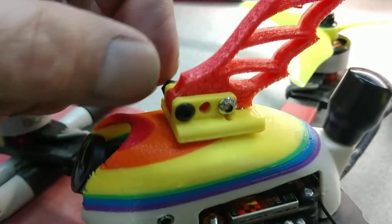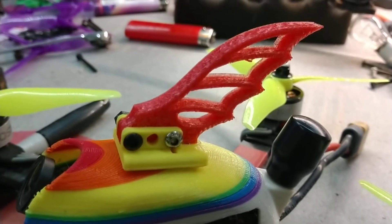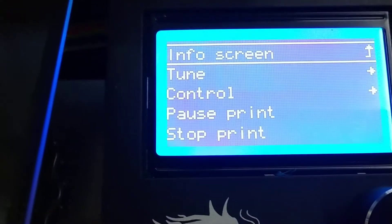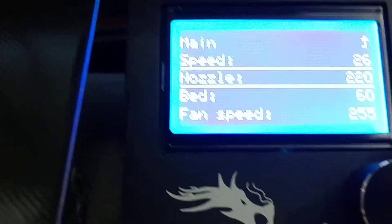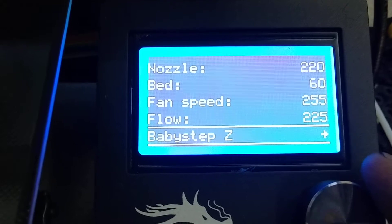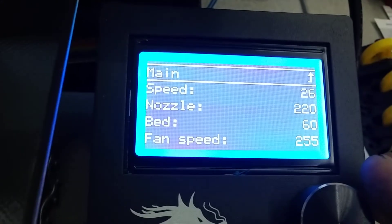That should all be one thick piece of TPU but it's not. I slowed down the speed of the print and increased my flow rate — I think to 250 percent. Let's check: nozzle temperature 220, bed temperature 60, fan speed on, and flow is at 225 percent. I'm going really slow — speed is at 26 percent.